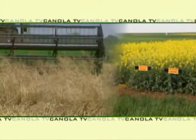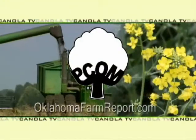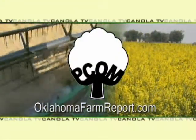Brian, appreciate your time today. Brian Arnall joining us from Oklahoma State University. I'm Ron Hayes for Canola TV, a service of PCOM, produced by OklahomaFarmReport.com.